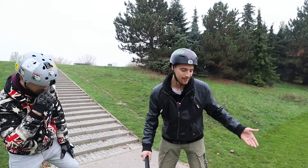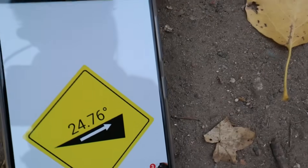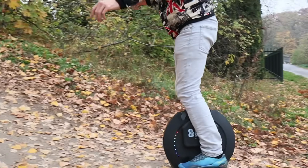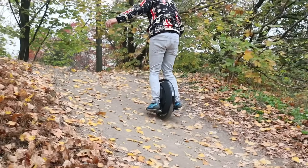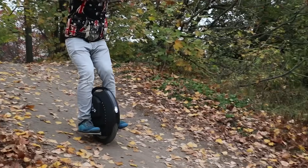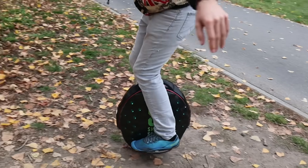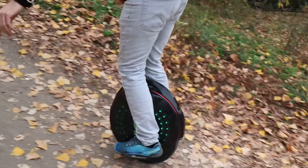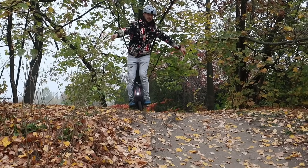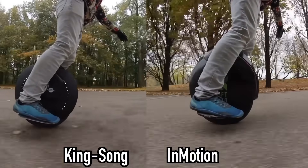They managed. This hill has around 25 degrees, so it's 10 degrees more than we tried before. It handled — easy, very nice, and brakes well also. It's way easier to grip the Kingsong than the Inmotion, because the pedals don't tilt on the Inmotion, so it feels a bit easier to climb this hill.